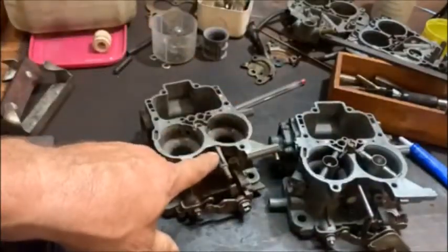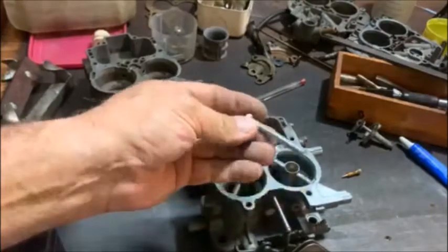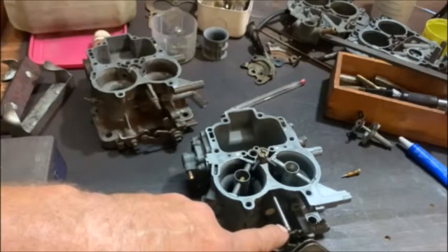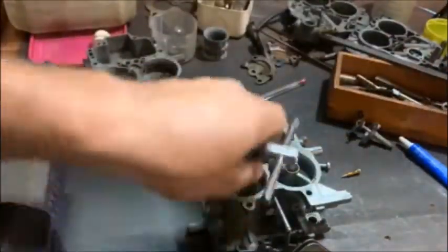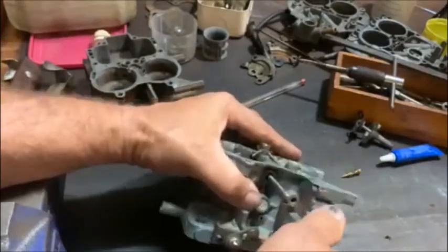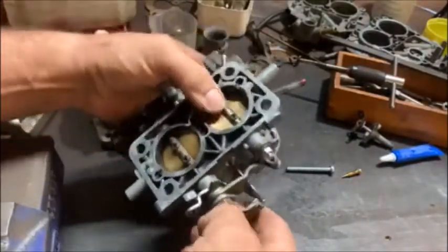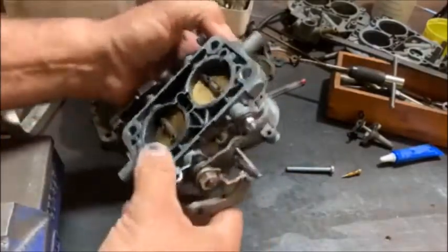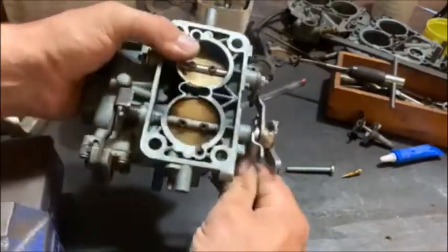As you see on a normal 32-36, it's got that little pin there — the 38 doesn't have it, but there's a hole there. So I took an M6 bolt, put it in the lathe, turned it down and took all the thread off, gave it a bit of an indentation, then took my M6 tap, tapped the hole a little bit, put a little bit of Loctite, and screwed it in there. And now I have a good working return spring that closes the second choke properly, just like it would on a normal 32-36. I've also got an adjuster for the idling — you can see it opens the butterfly nicely so I can adjust idling.